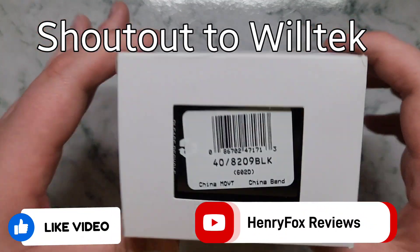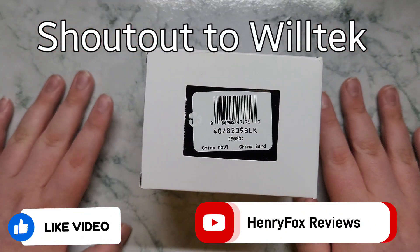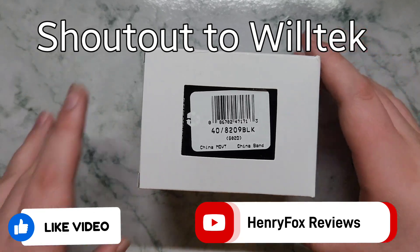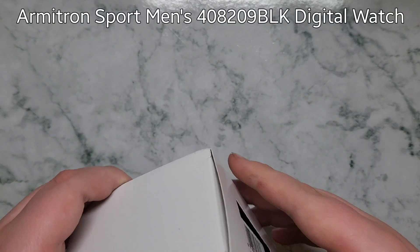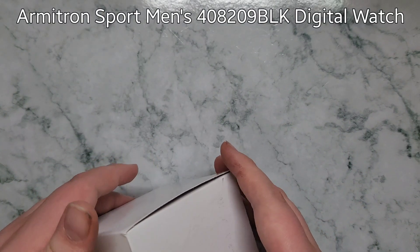Hello guys, today we're unboxing this smartwatch from China. I'll put the model on screen. Open it up — it's $15 so it's cheap. Let's see if it's worth it, if it's quality or not.